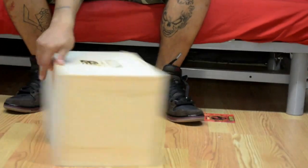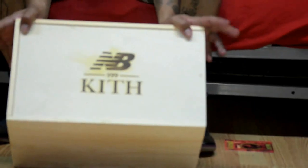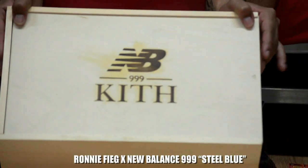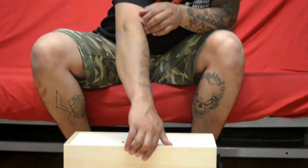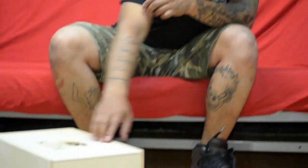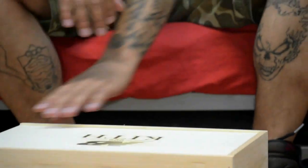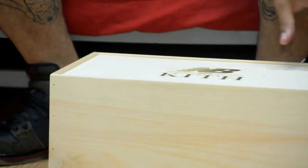We got Ronnie Fieg's latest drop from Kith — and it is his Steel Blue 999s. Now this is a special edition box. I actually earn my boxes; I actually can't buy any joints, so it is what it is.